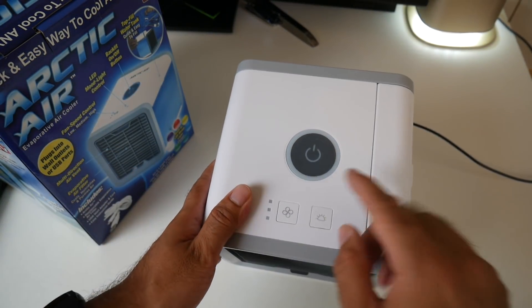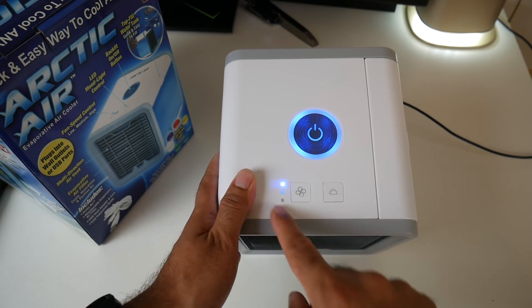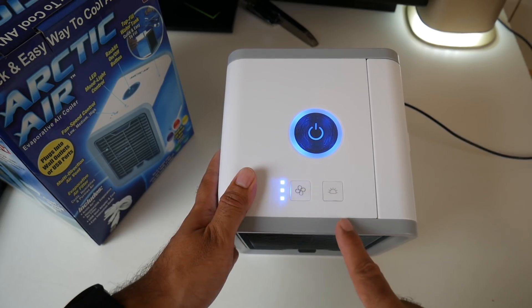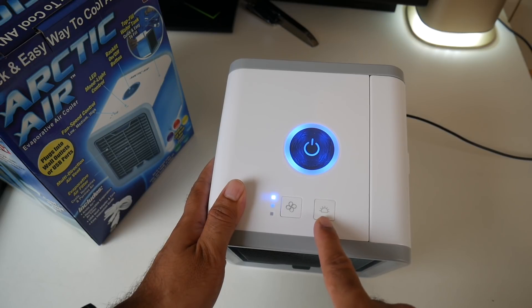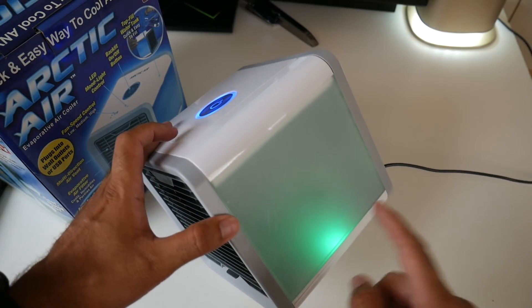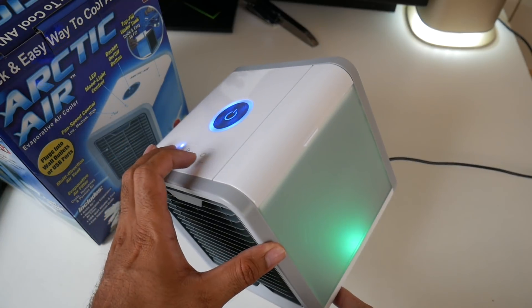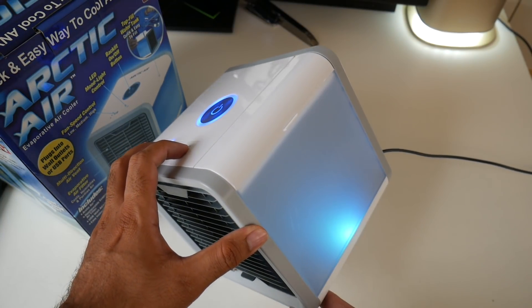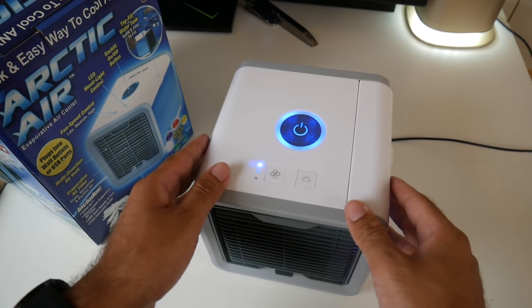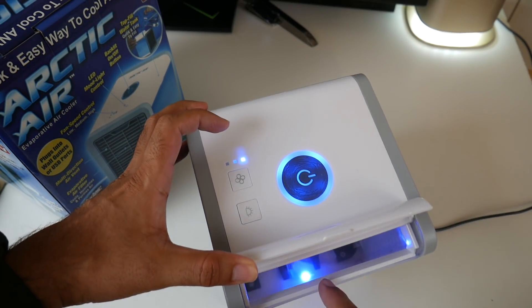On the top of the unit there's a big power button, and when you press it you get a ring of blue light going around it. There are three power settings: low, medium, and high. There's also a dedicated button for the light. When you fill up the water and press the light button, you get LED lights on the side. The default color is green but you can change the color to suit your mood — there are a few colors to choose from. On the top you also have your water compartment.